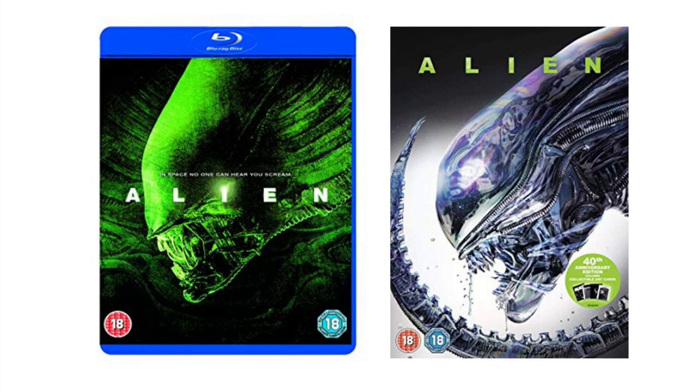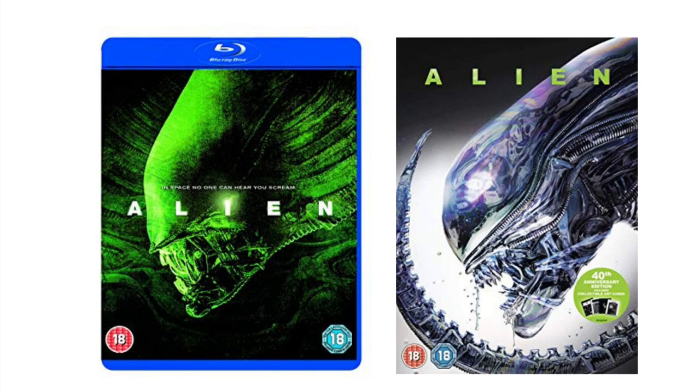Time to take a look at the covers of the UK DVD and Blu-ray of Alien, which we'll then compare to the UK 1982 VHS. Now don't get me wrong, I certainly don't dislike either of these cover images. The one on the right is actually quite spectacular.